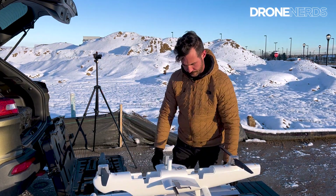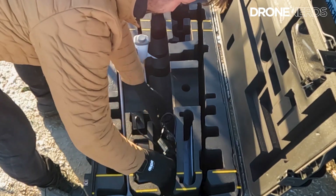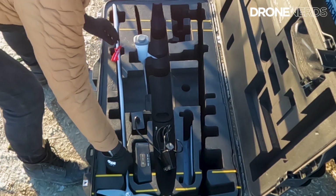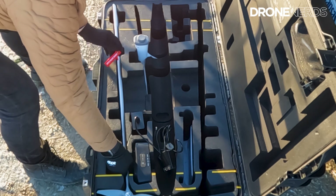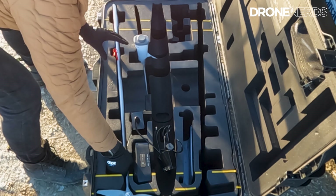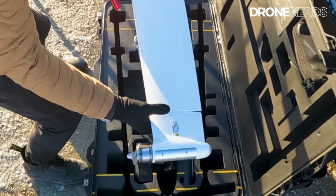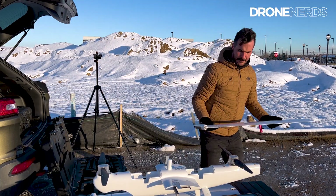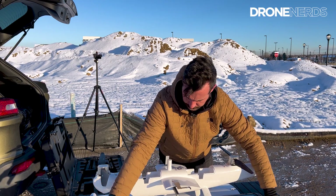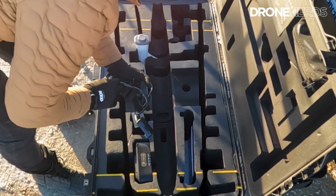Looks like a couple things shifted maybe in transit. Let's grab the second wing. Something to be careful of when taking this wing out is the pitot tube right here — it has a red label as a warning. Make sure you're extra careful with it. Setting it down and pulling it out nice and gently, being very careful with the servo on the other side.